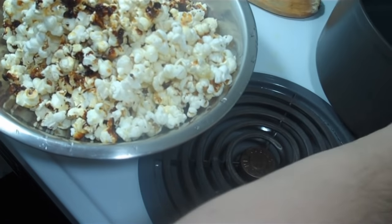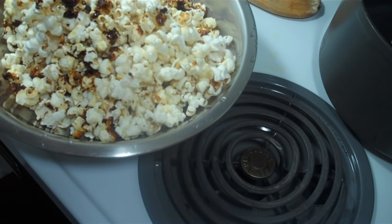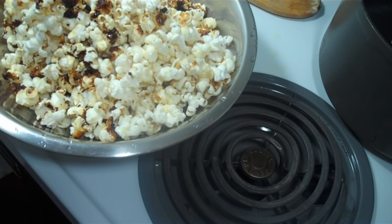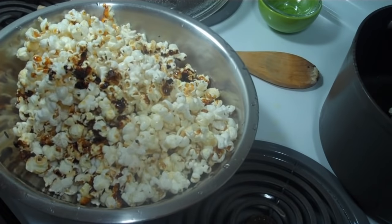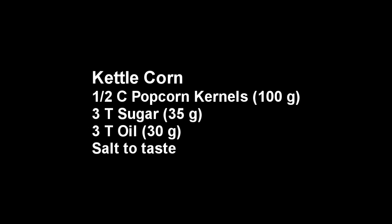Oops, some burnt caramels on the bottom. But salt to taste, and let it cool off a little and you're done.